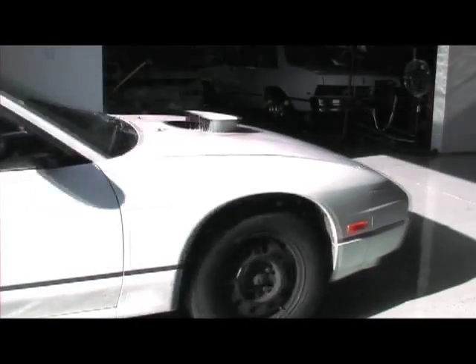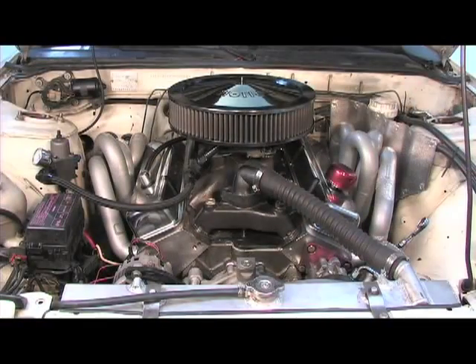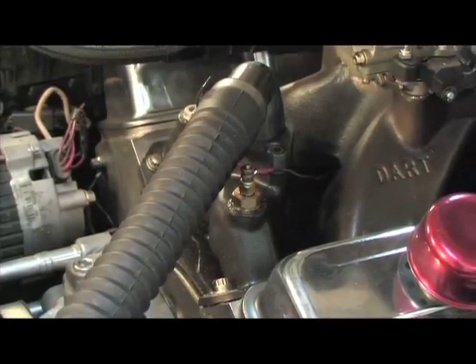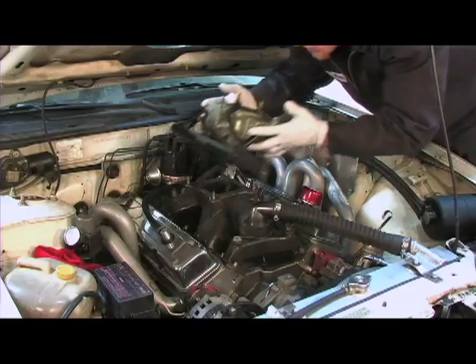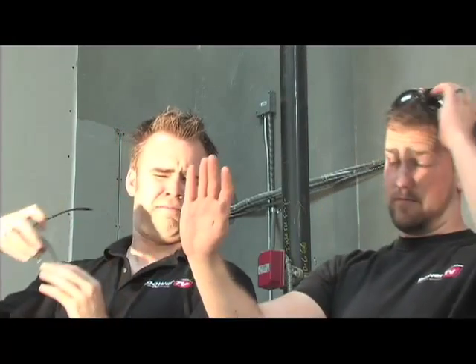A riced rat rod is a Nissan 240SX with a Dart SHP 400 cubic inch long block with a Dart top end kit that pumps out over 700 horsepower on nitrous. This drag strip sleeper has seen more street time than we previously intended. With that, we're going to remove the current 830 CFM HP carburetor and replace it with a more street-friendly 750 CFM Ultra Double Pumper.